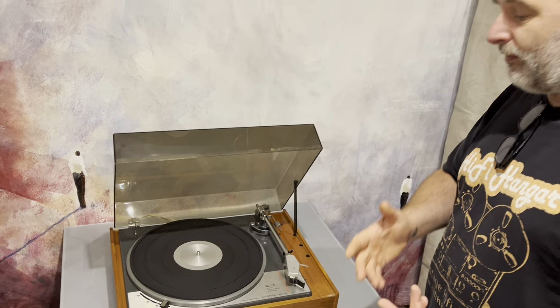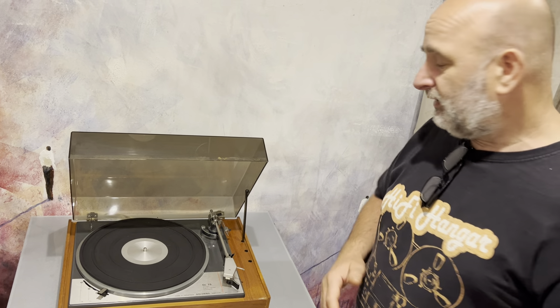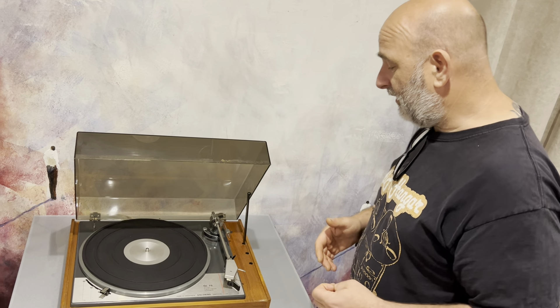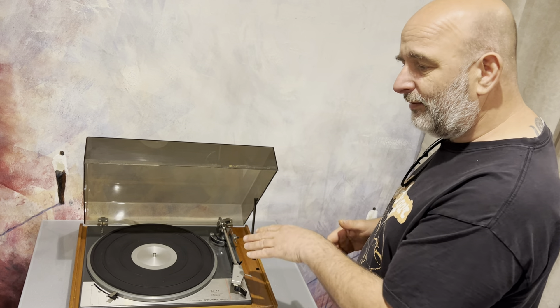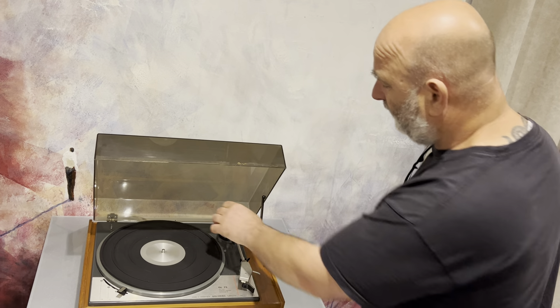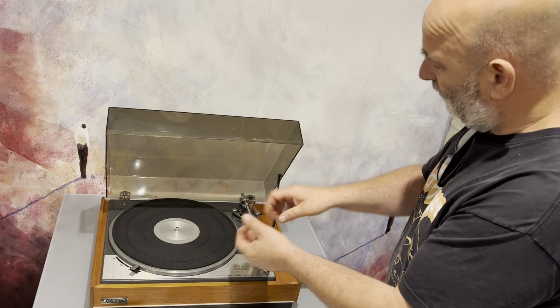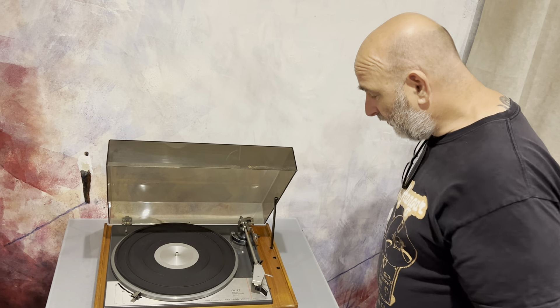You can buy various types of V blocks — Delrin ones, normal plastic, rubber, or brass. We'd recommend the Delrin ones, available on eBay for roughly £14 to £20, though the prices vary. The Delrin ones may not always be available, but there are 3D-printed ones you can use. You literally just unscrew the top of the bearing housing, drop them in, do them up, and that cures the issue.